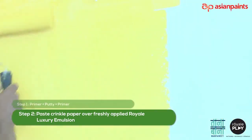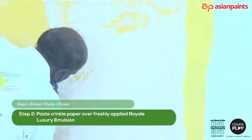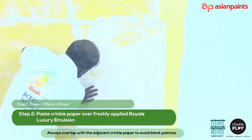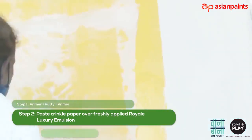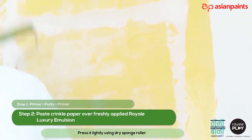Apply the first layer of Royale Luxury Emulsion diluted with 50 to 100 milliliters of water. Immediately paste the crinkle paper on top of it. Always overlap with the adjacent crinkle paper to avoid any blank patches. Set the crinkles with hand and press lightly using a dry sponge roller. Repeat this procedure throughout the wall.